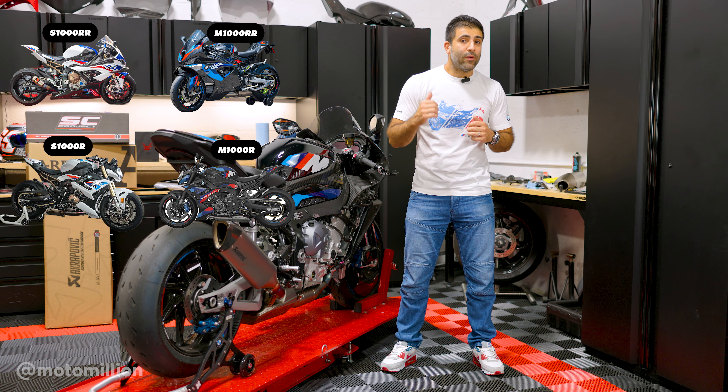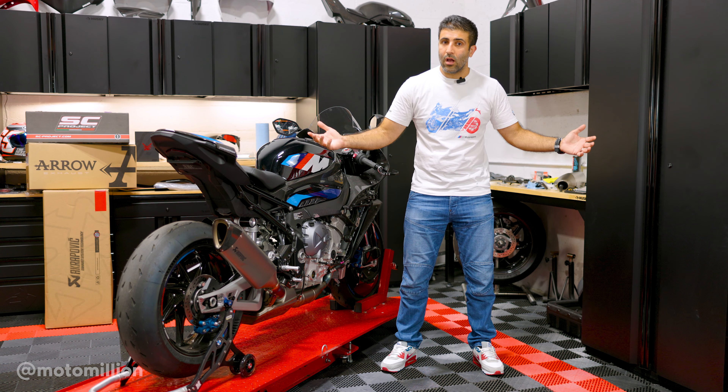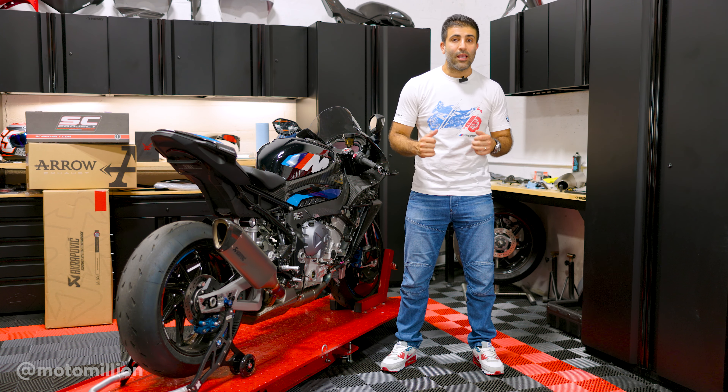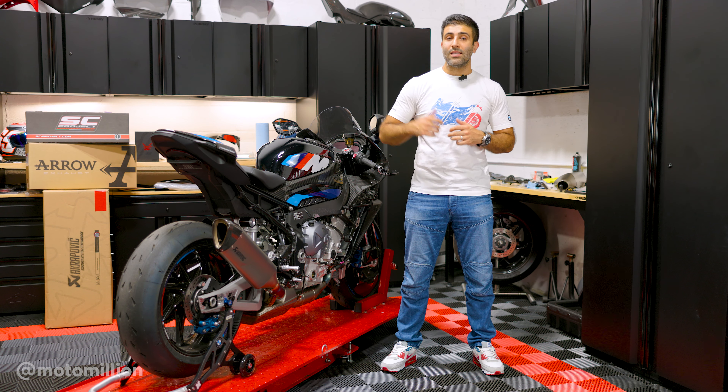I'm going to answer some of the frequently asked questions about the exhaust systems and some stuff that goes along with it for these bikes, because I think it's going to be some good information. And if you still have any questions, you could always ask one of our team members — we'll be more than happy to answer. Let's get into it.